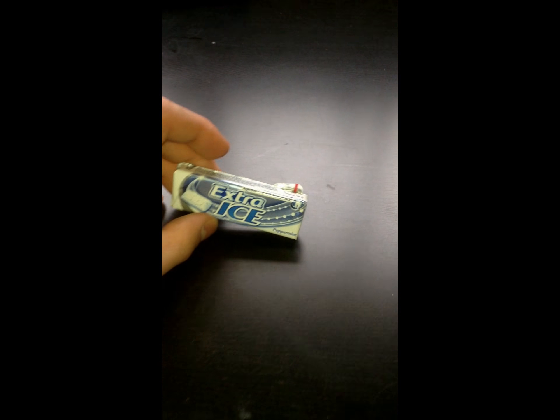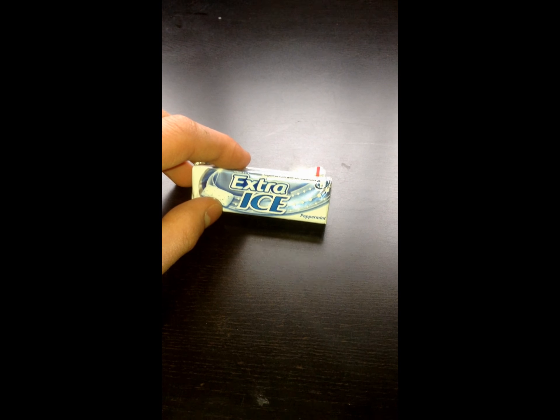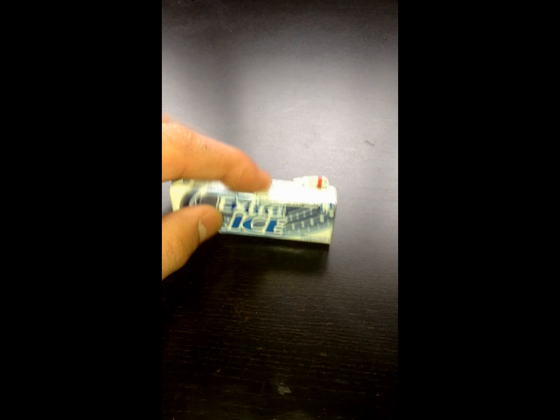I'm recording this with my iPod because I do my reviews with my iPod now. Let's just tip all these out — there's one in there and the rest of the four there.